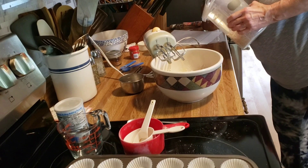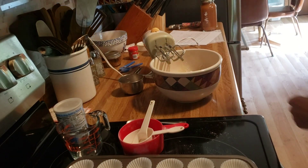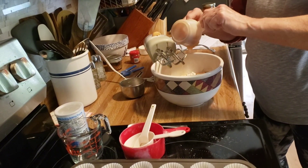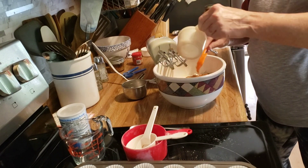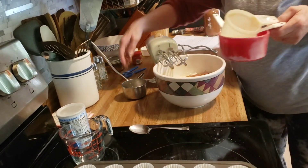Then we need a half a cup of rolled oats and our three-quarter cup of applesauce. Now we are going to mix this all together.